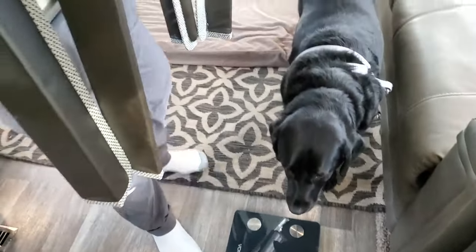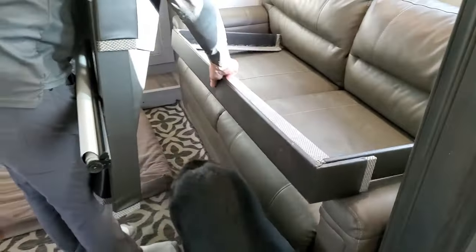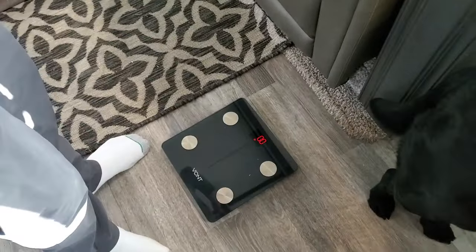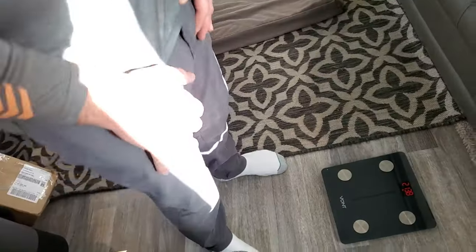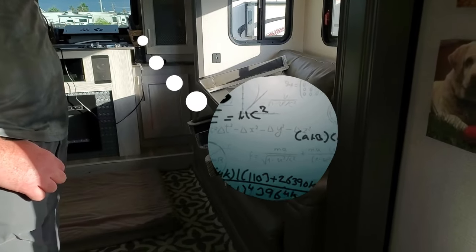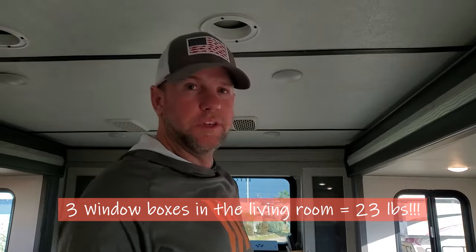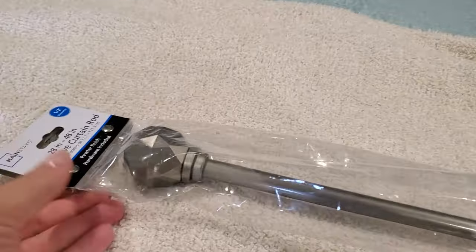How much do you think — like 15 or 20 pounds? No, that has to be 30. It came in at 23 pounds — much more than expected.